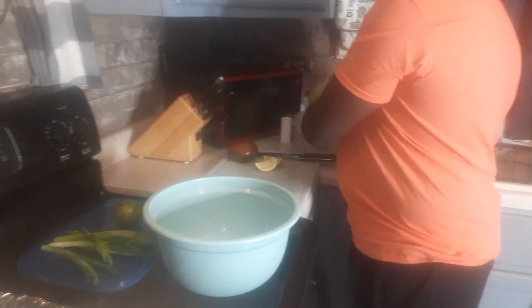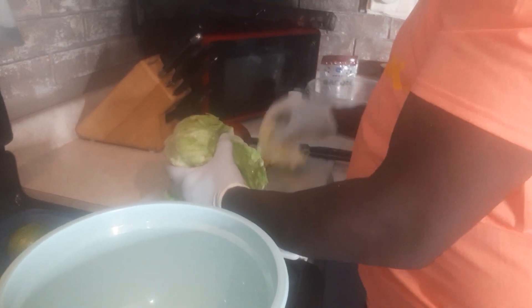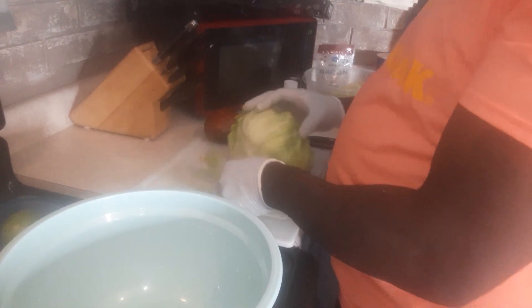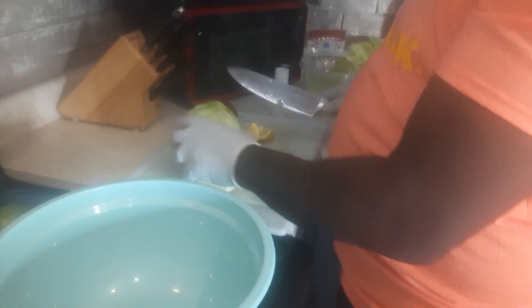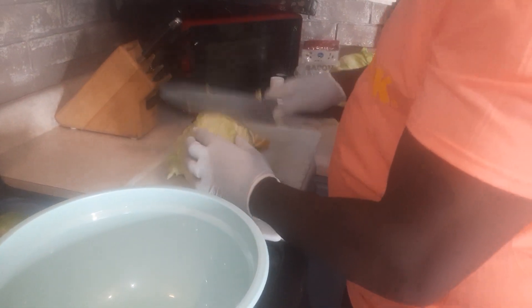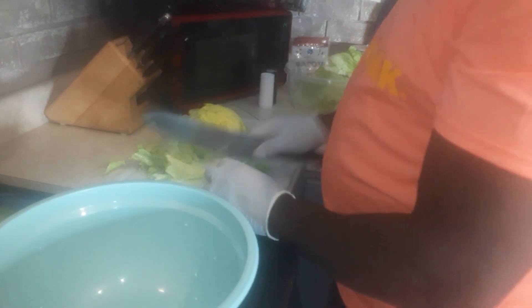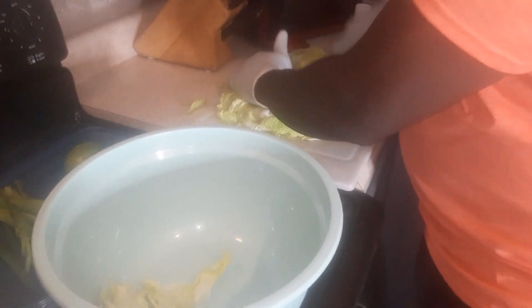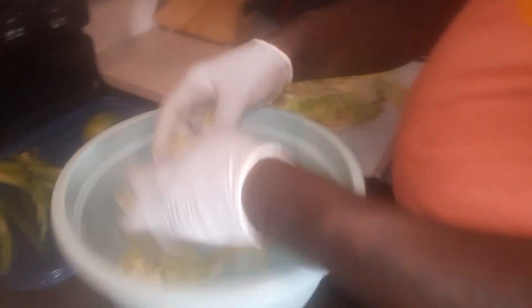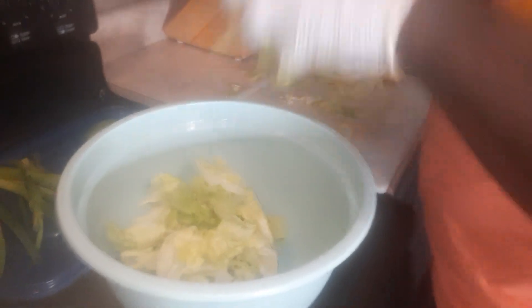We'll be right back. So you guys, we've got our iceberg lettuce over here. I'm going to cut the stem — about right there. What we're going to do, I'm just going to slice it up. I want to slice it up — I don't want it big like that on purpose. I'm going to take it up and we'll do it.